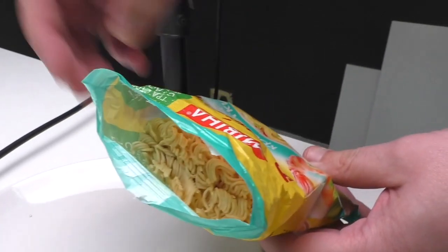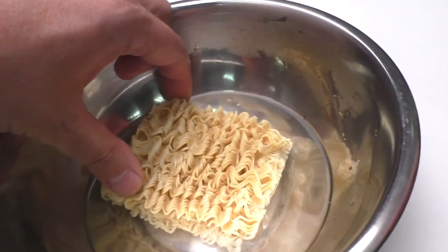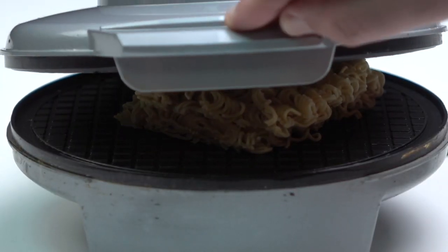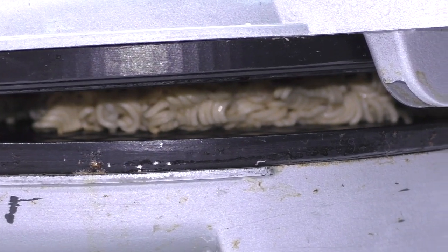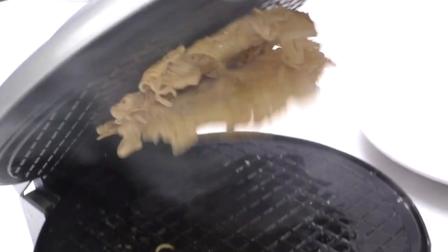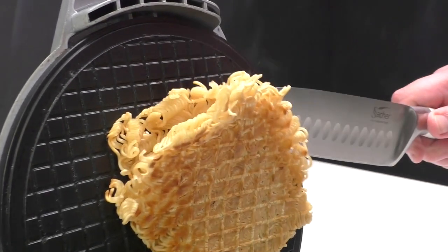What about instant noodles? We'll put them in water before, so they won't catch fire. It smells different, but I'm gonna taste it. Just look at this — looks like a regular waffle.